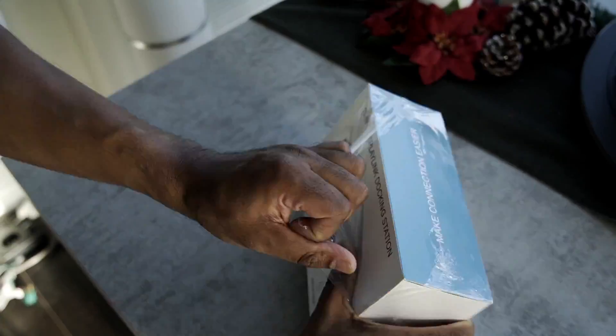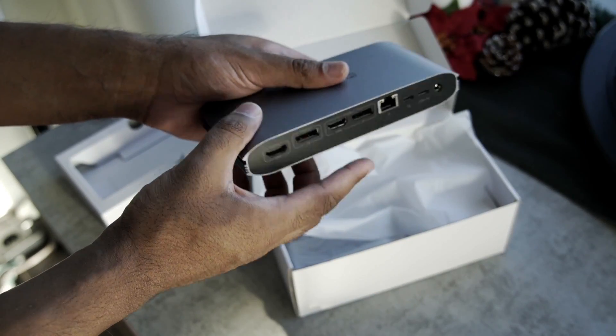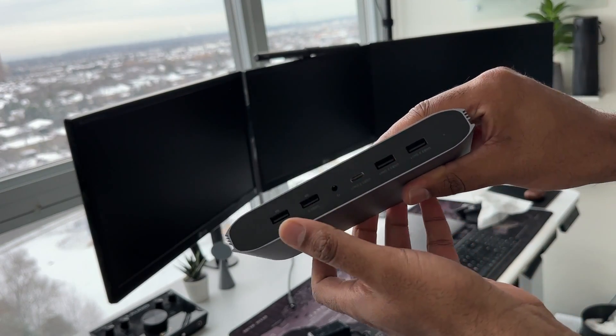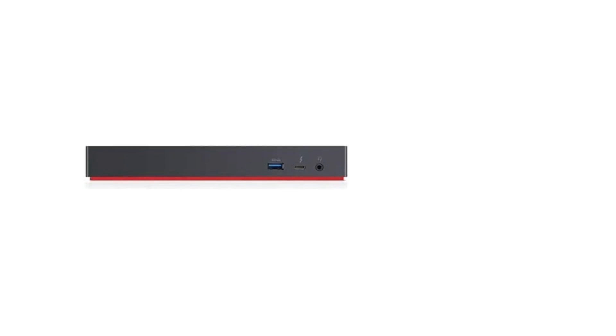Unboxing the unit and just getting a feel of the dock already gives me a lot of confidence that this is going to be a high quality, solid device. The form factor is excellent and much smaller than the current Lenovo dock that I use. But let's ignore that completely because this is the ultimate dock that you will need moving forward.